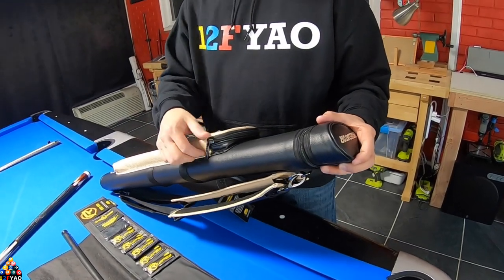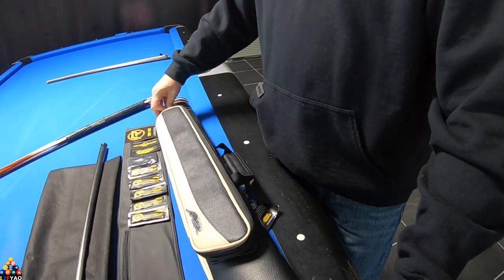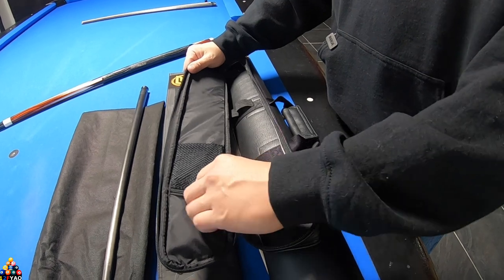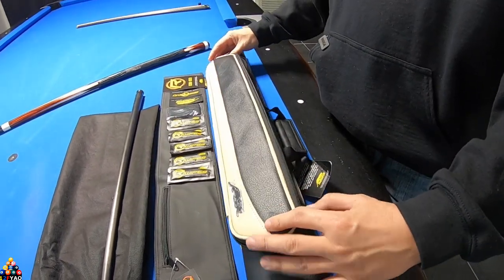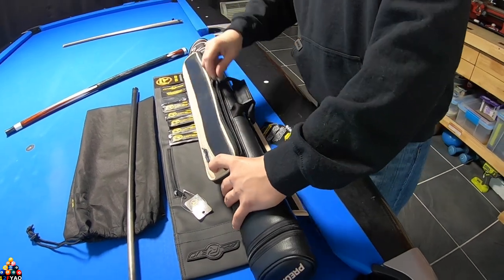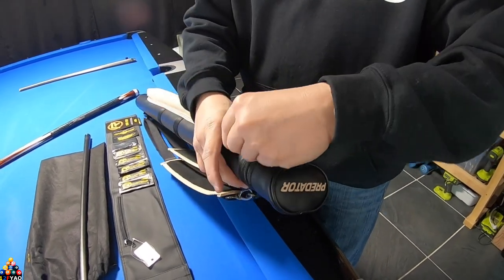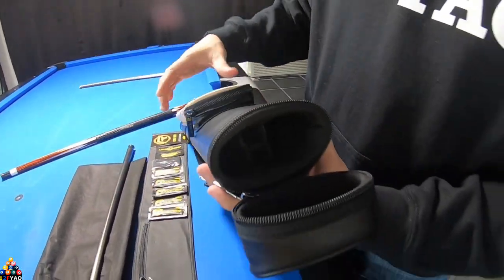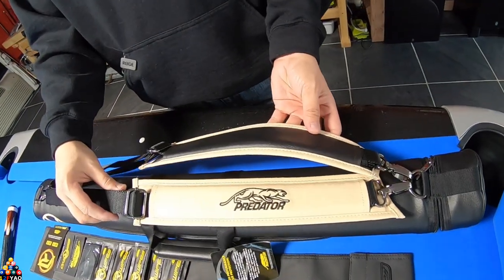As you can see, this is the case itself. I was surprised how big this pocket is — this is where your jump cue would go, and there's one for your chalk so it doesn't get all messy. It's a pretty big pocket, and it comes with a two-by-two configuration, meaning it holds two shafts and two butts. This is the backpack style, so you have two straps and can wear it like a backpack.